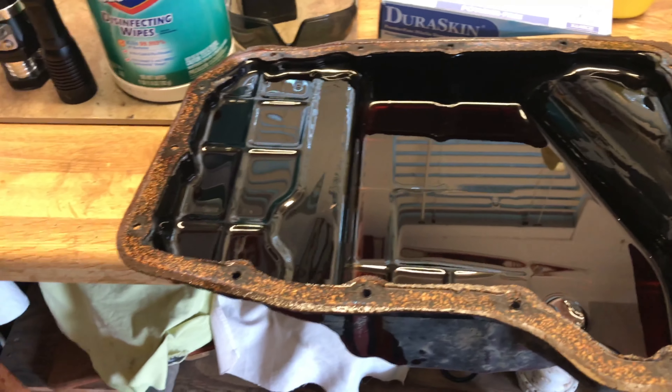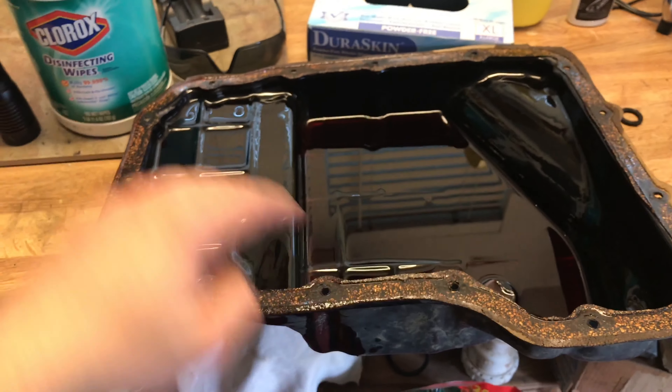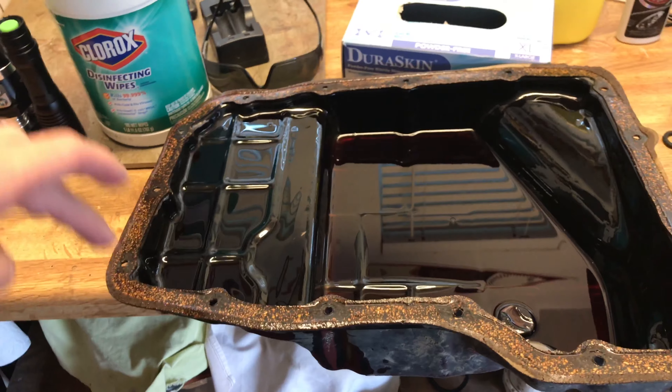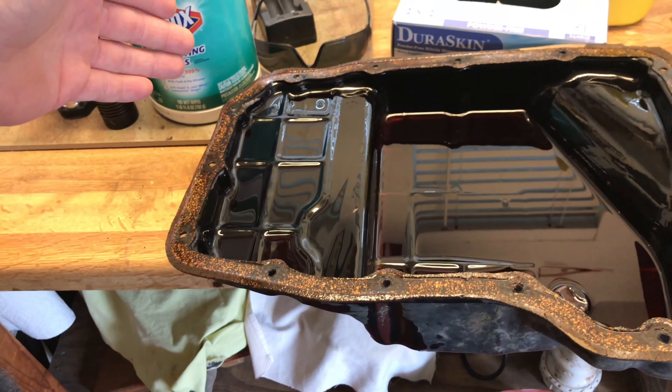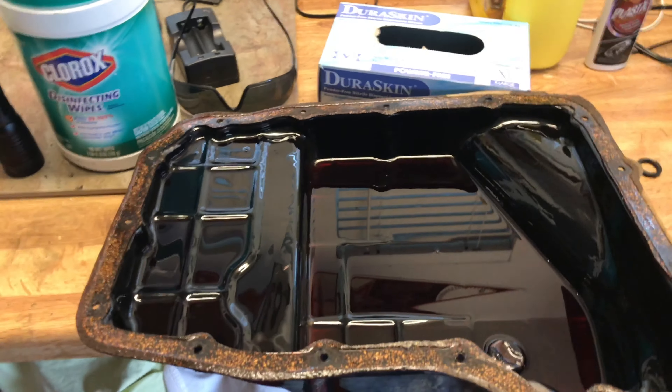A few more tips and tricks: the pan is actually leaning towards the rear of the truck. That's why you want to drop the bolts in the back first — the transmission fluid will naturally leak out the rear. I had a pan sitting right under there.